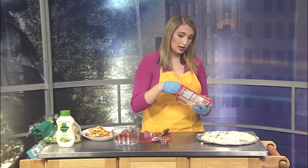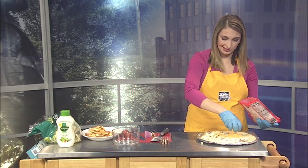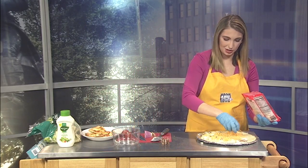Next we're going to take some shredded cheddar cheese — it's about half a cup, depending on how much cheese you like.